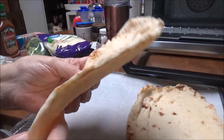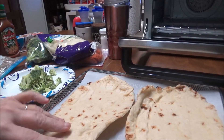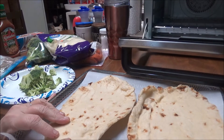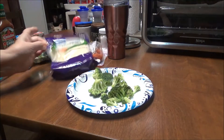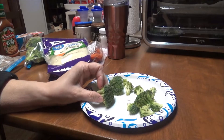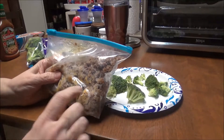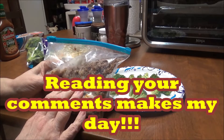I'm going to put this in my Ninja Foodi air fryer oven and heat it up. When it gets done, I've got — do you put broccoli on pizza? I don't know, I'm going to anyway. And I've got sausage — the sausage that I use in the zuppa toscana soup.